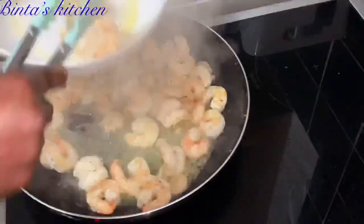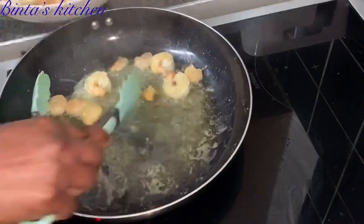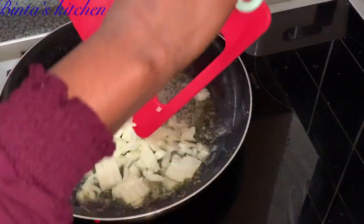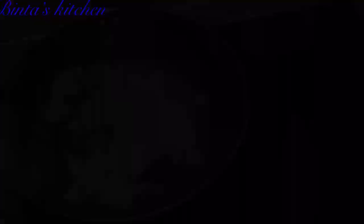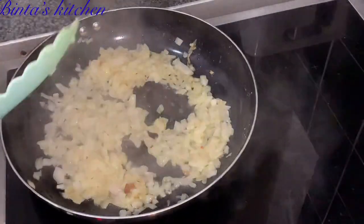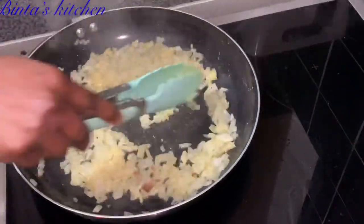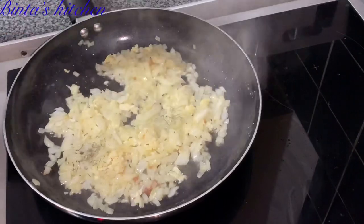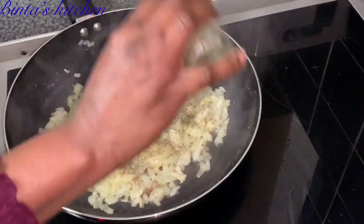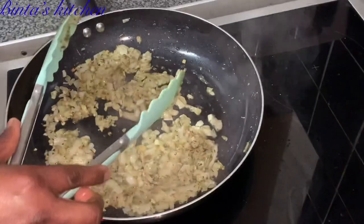Then I'll remove the shrimp. Some people like to add onion and garlic while the shrimp is still in the pan, but I don't want to overcook my shrimp, so I remove it first. Now I'm frying the onions for about two minutes before adding my garlic, then mixing for another minute. After that I add my spices — some thyme, black pepper (don't over-add since I already seasoned the shrimp), mixed herbs, and aromats.